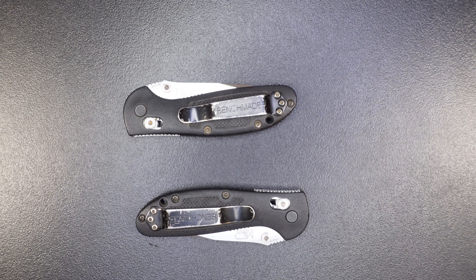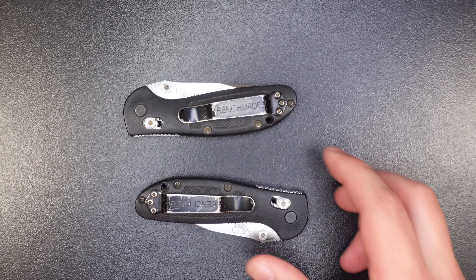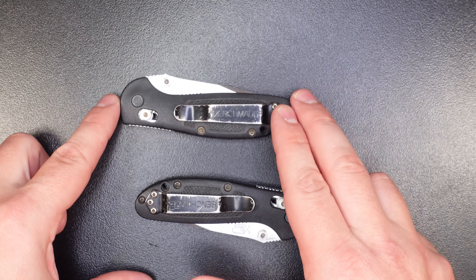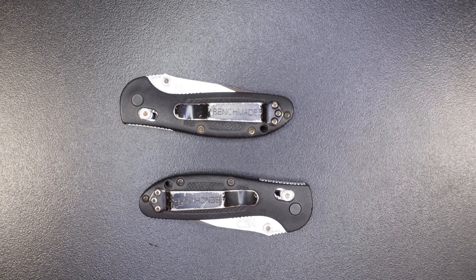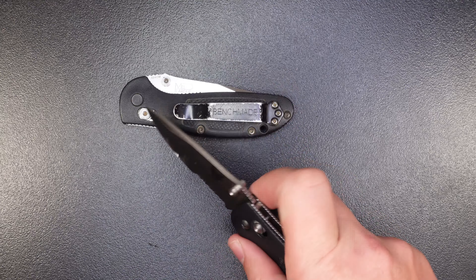So what are my expectations for Benchmade? Well, first, what they're claiming to do is sharpen the knife and lube it up, so obviously I'm expecting that to get done. They're not saying they'll replace hardware like the pocket clips, but I've heard through internet forums that they will do that. So we're going to put that to the test — both of these pocket clips need to be replaced. We'll see if Benchmade replaces them without me asking, or if they ask whether I'm willing to pay for a replacement.